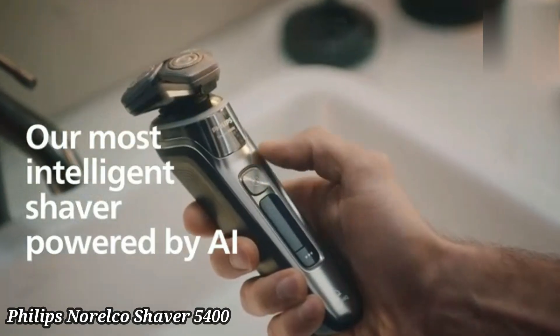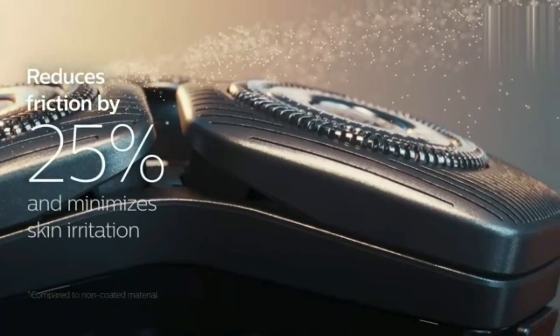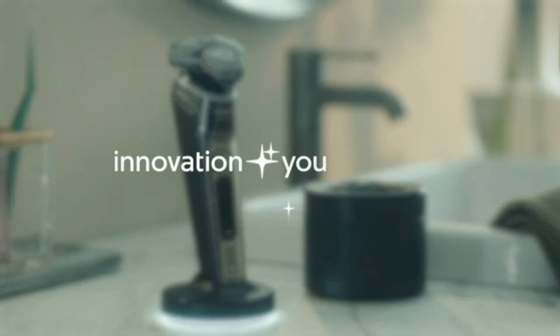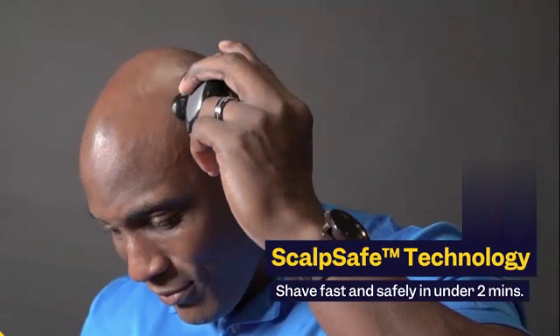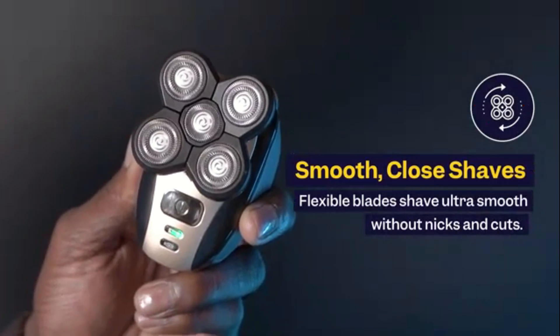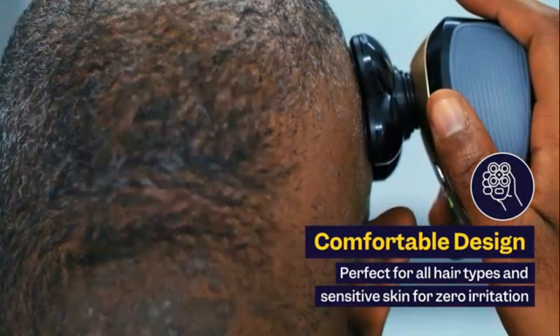Philips Norelco Shaver 5400. The Philips Norelco Shaver 5400 provides a smooth and efficient shave with its multi-precision blades, designed to cut both long and short hairs effortlessly. The 5-direction flex heads adapt to the curves of your face for a closer, more comfortable shave. Its powerful battery offers up to 45 minutes of cordless shaving after a one-hour charge. Waterproof and suitable for wet or dry use, it allows for shaving with gel or foam.